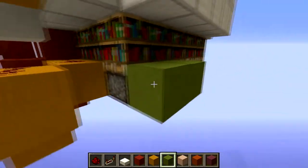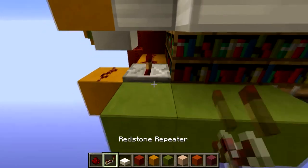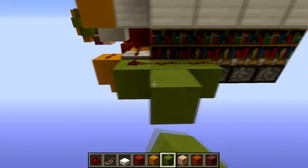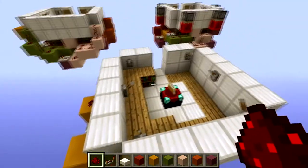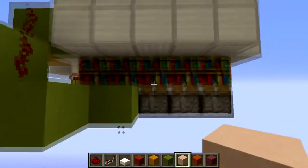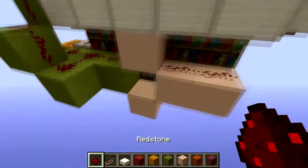For the lime circuit we're going to place blocks like this and a repeater right there with two redstone dust, a block out like this and two blocks like this, and place redstone dust so those bookshelves will be pushed up. Then we need to place blocks like this and place redstone right there.